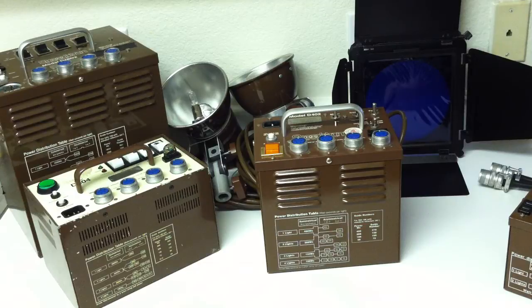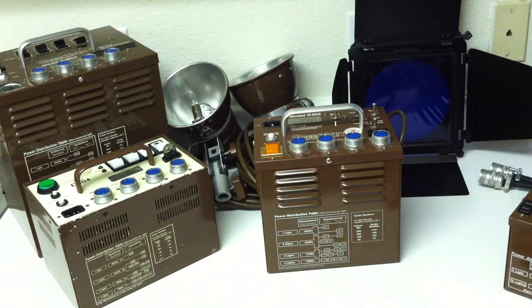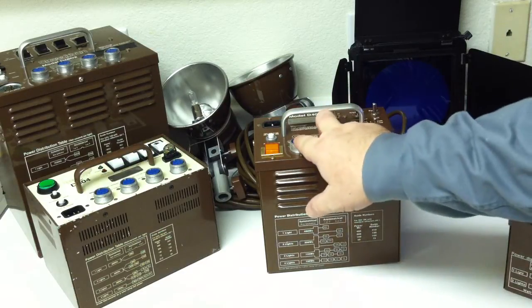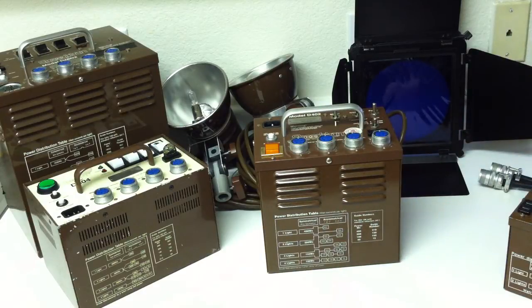The D402 offers a split A channel and B channel. Speedotron labels them one, two, three, and four, but it's split right here. These two outlets give more power; these two give less power when in asymmetrical mode.